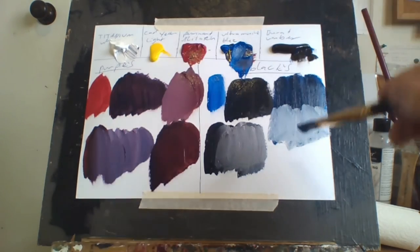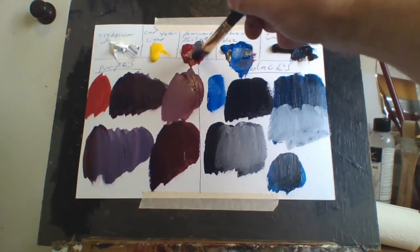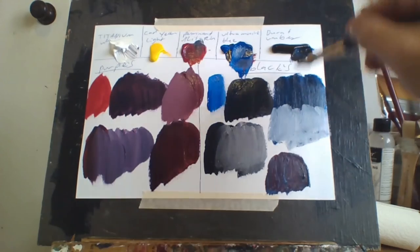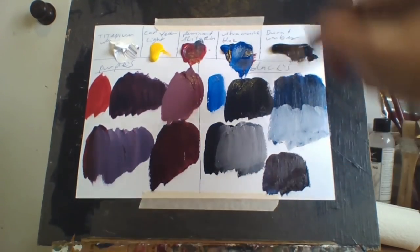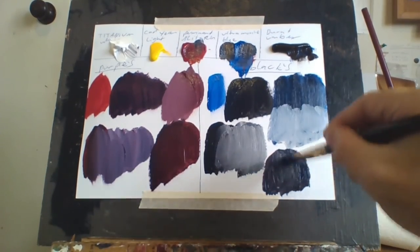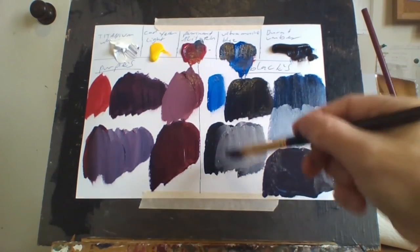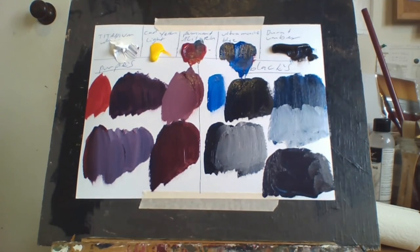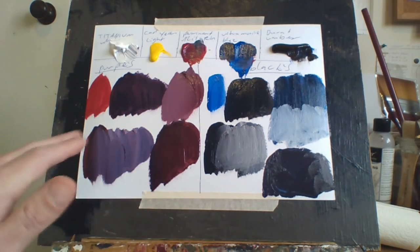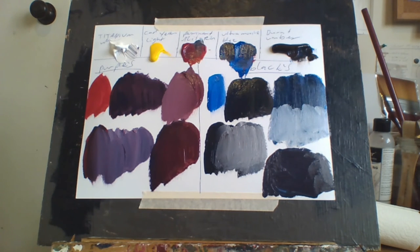I'll also try blue and crimson together. That makes it even blacker. So there's how I make my different blacks — I've got all sorts of different blacks here. That's how I make up my blacks and my purples, with just these five colors. It's a pretty basic setup, and that's how I do it.